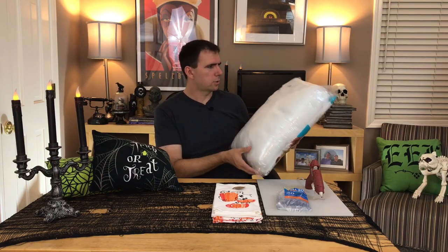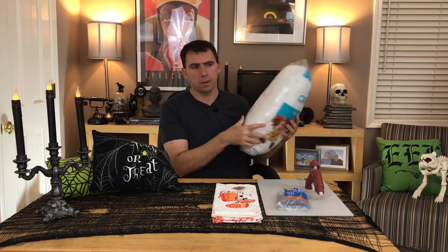What else are you going to need? Glue sticks and polyfill. I get the polyfill from Walmart. This is a 20-ounce fill bag - it was about $4 to $5. They also make a 16-ounce one that's around $3-something that I've used in the past. Maybe this is a better deal - we'll see how it works in a minute.